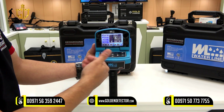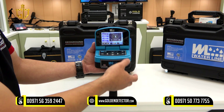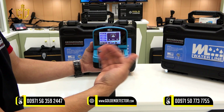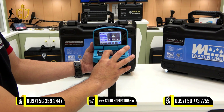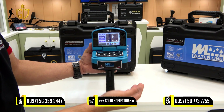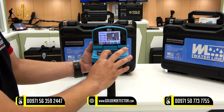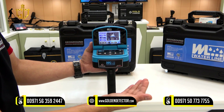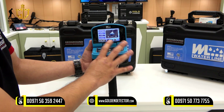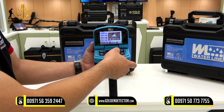Then let's go to the Water Detector. You can select different types of water. Press OK — you have fresh water, normal, and salty water. For example, select salty. The distance is also adjustable; you can select up to 3,000 meters. Then the depth can also be selected and adjusted — the depth is up to 1,600 meters.